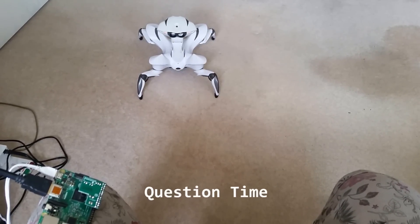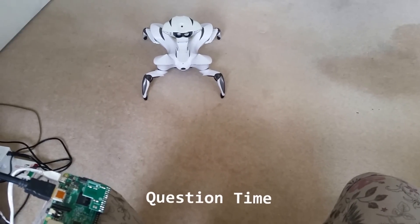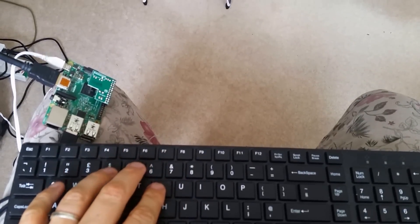So now we're going to ask the robot some questions. I've programmed yes and no responses — Y on the keyboard is a yes response and N is no.